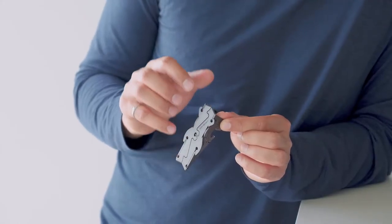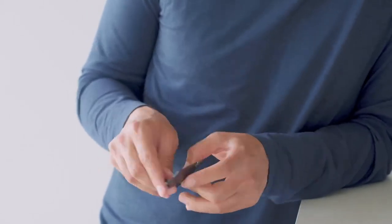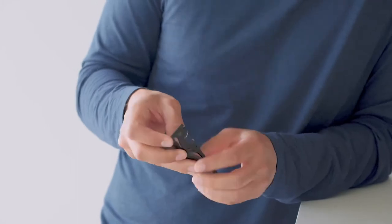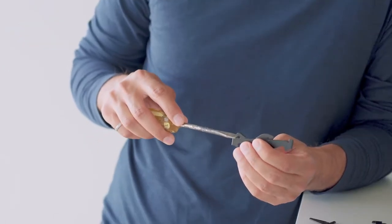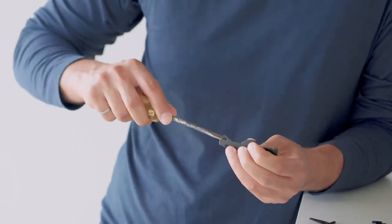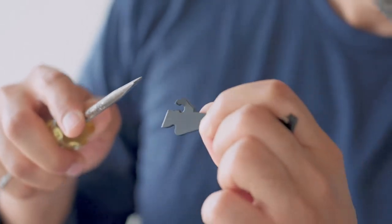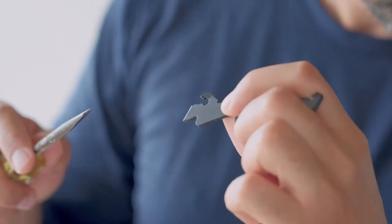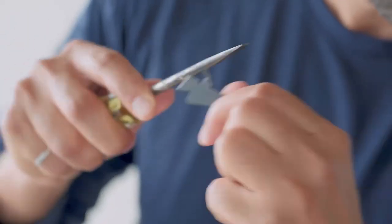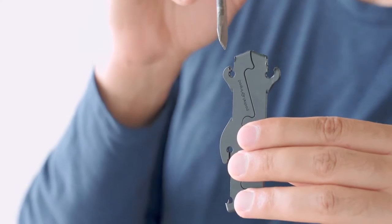Next I'm going to remove the legs so I could really torture test the base component. Using a screwdriver I'm going to pry open the hinges. As you can see, the hinges are able to handle a lot of abuse without cracking.